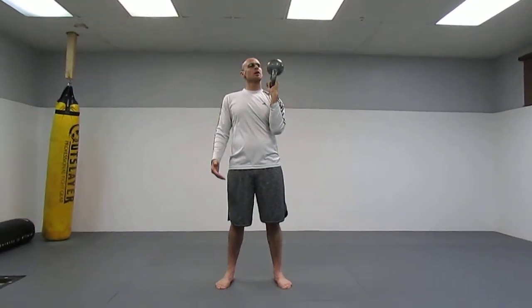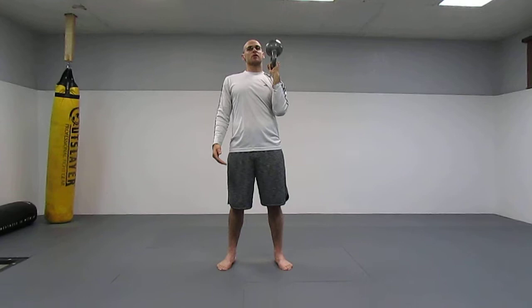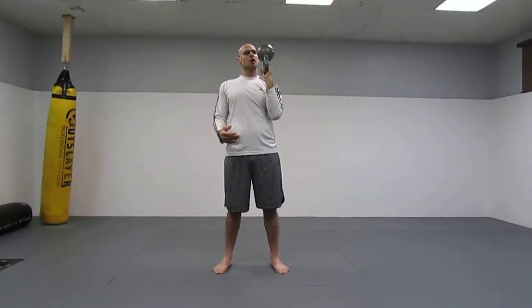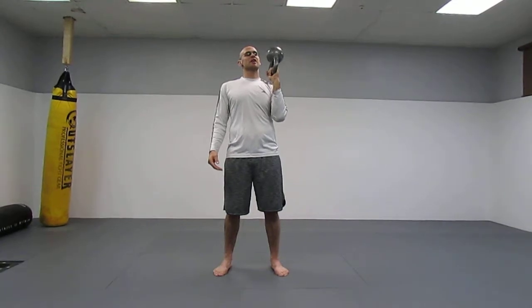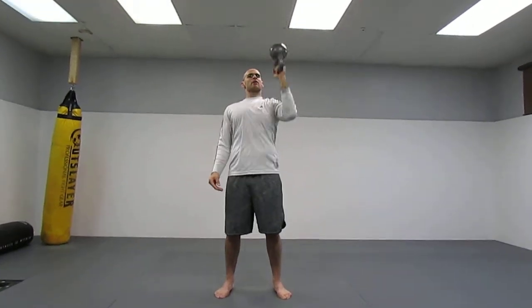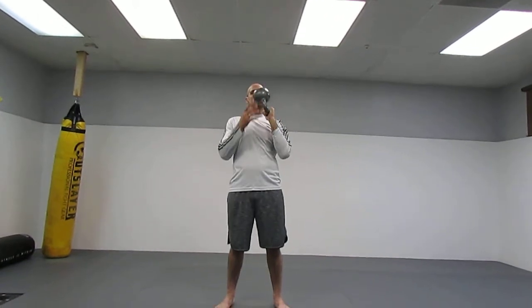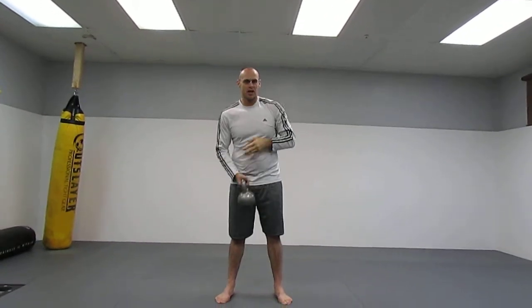This will work well with helping rehab your shoulders — obviously go very light. But this is also a really good strength builder. I do this after my bench workouts, after my main bench, I'll do a couple sets of these — higher reps through a full range of motion just for healthy shoulders, because benching can beat up your shoulders. These are actually a good rehab exercise, and I'd recommend going light until you get used to it.